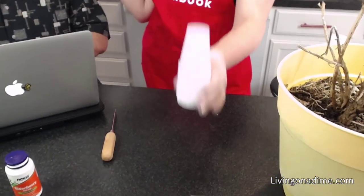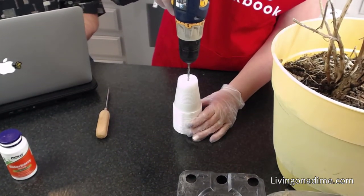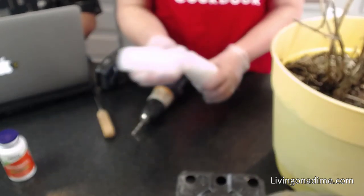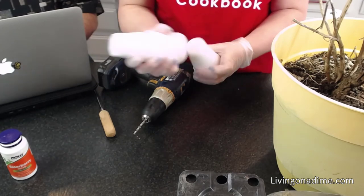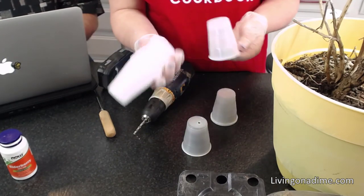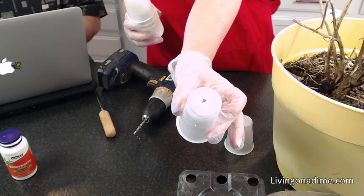You take your little cups just like so. You take your drill, hold it in the center, and go right down the center. You just drilled into about 15 to 20 cups at once. That is an easy way to put holes in the bottom of your cups.